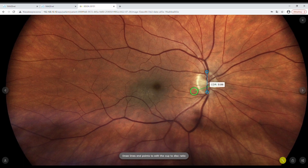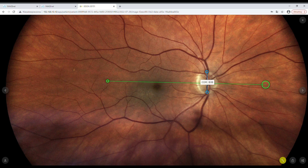Another feature is the caliper. There is an option to measure cup-to-disk ratio: you simply draw two lines and the machine calculates it automatically.